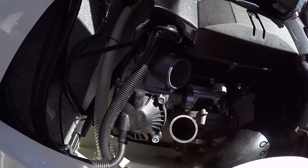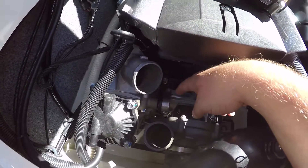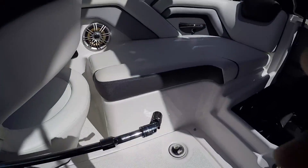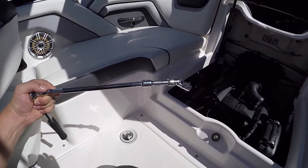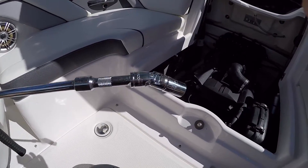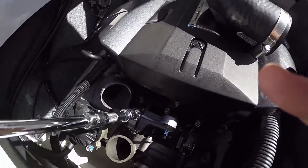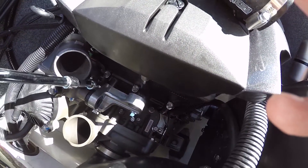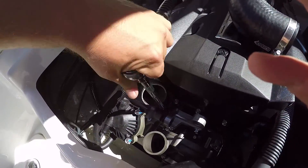Let me get the extension and get this last bolt out, then we should be able to remove the intercooler. This is what I ended up using to reach the bottom: a long extension, another short extension, a swivel, and then the 14-millimeter socket. The swivel is really what you're going to need.